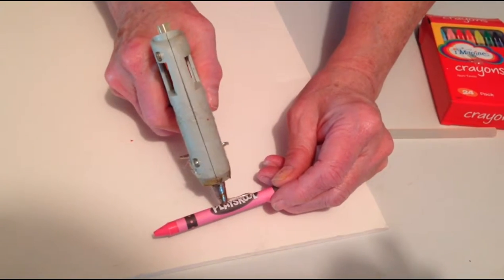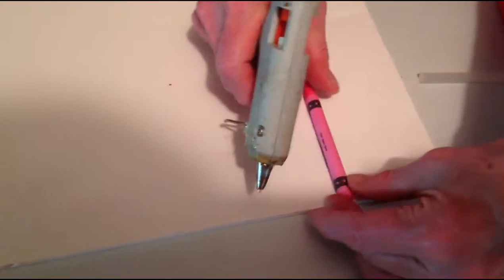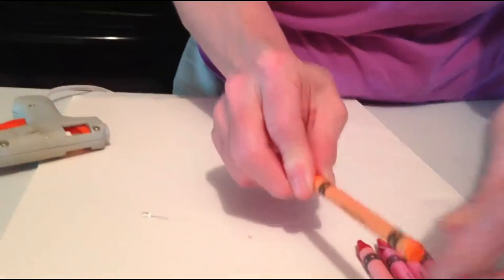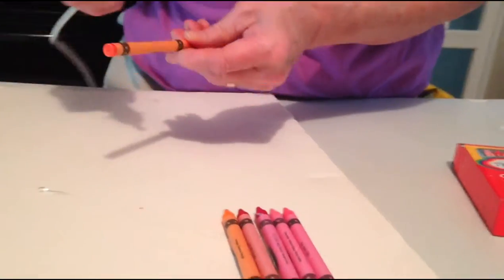Now we're putting some glue on the bottom with the glue gun. My glue gun is kind of old and rickety, so hopefully it will stick. The thing about art — art is in the eye of the beholder. If you do a project and you like it, that's all that counts. It doesn't matter if someone else doesn't like it. This is Maggie's palette of colors, and she likes it.